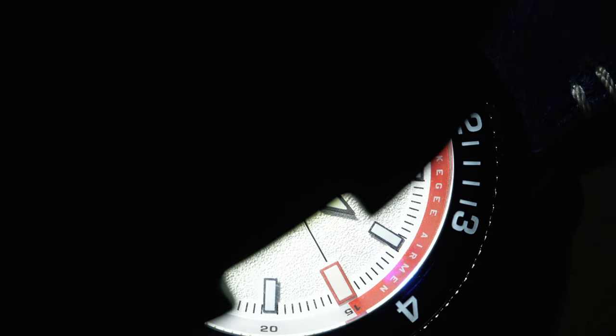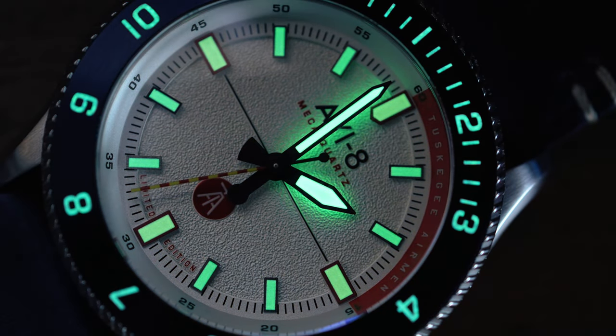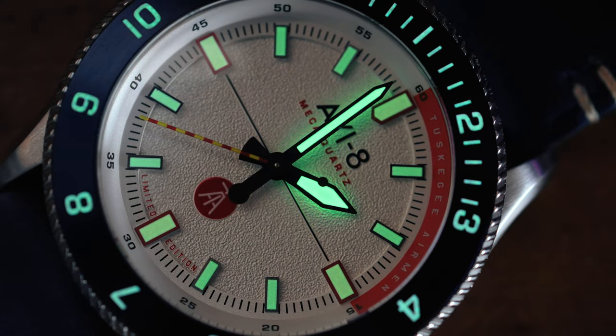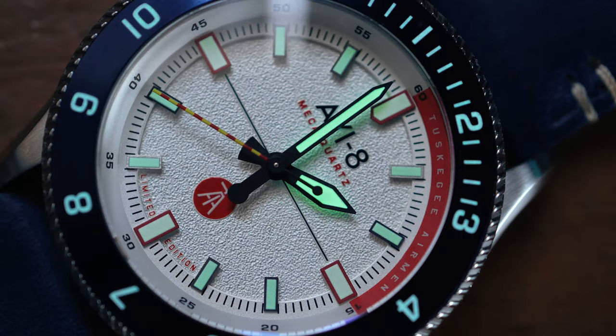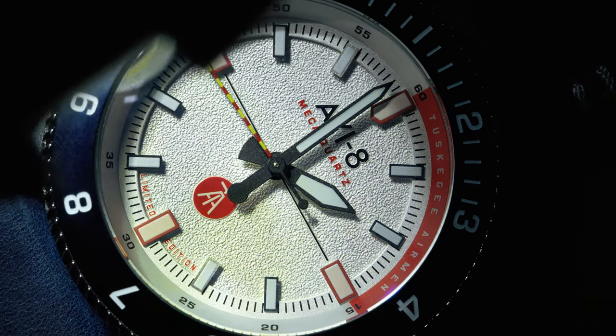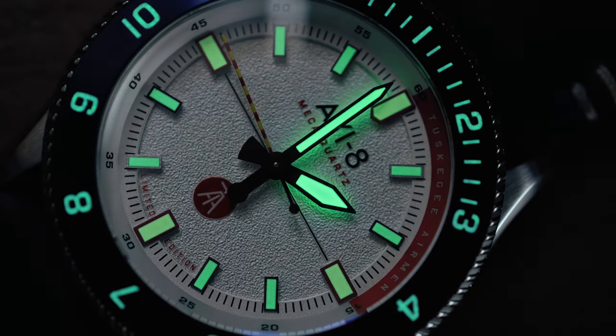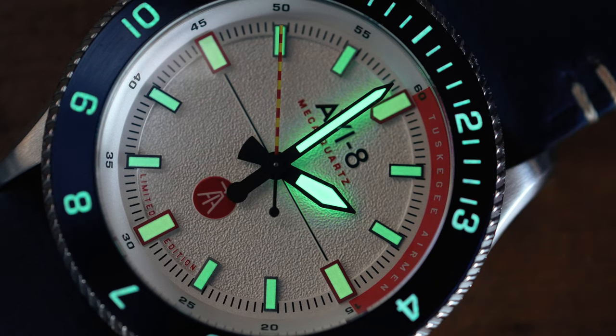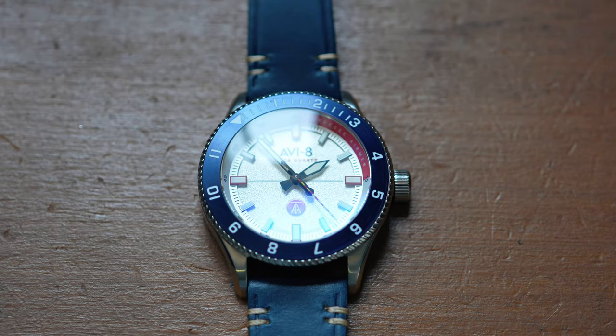We're going to burn the dial up a little bit with my flashlight here. The loom on the handset is incredibly vibrant. The loom around the bezel isn't bad, but the indexes definitely aren't playing as well — they aren't hitting as hard as the handset. This is definitely not the worst loom I've ever seen, and the handset is actually quite good, but the watch isn't perfect.